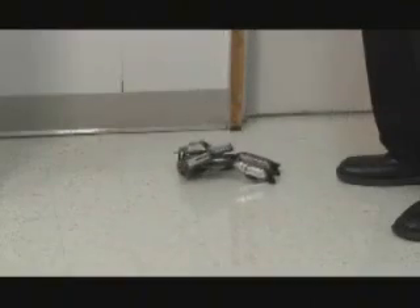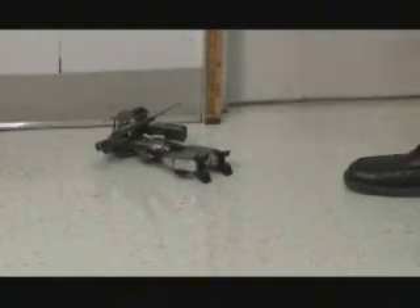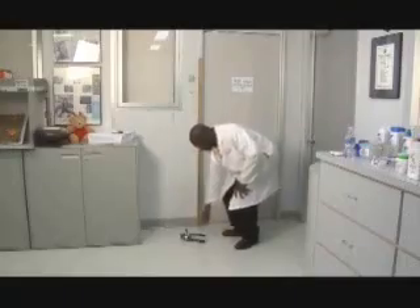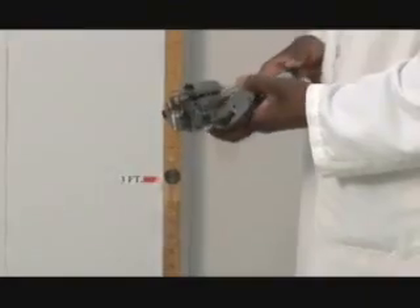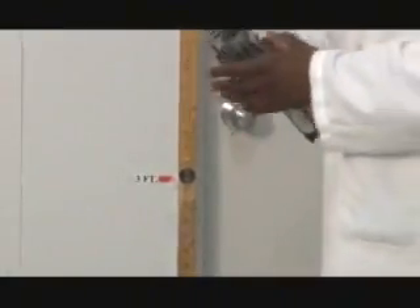The drop test is a use and abuse test designed to see when an item breaks, if it will create any kind of hazard. Since this toy is intended for children over three, it will be dropped from a height of three feet, four times at four different orientations. No breakage at all, no serious damage — the Galaxy Defender held up to this use and abuse test.